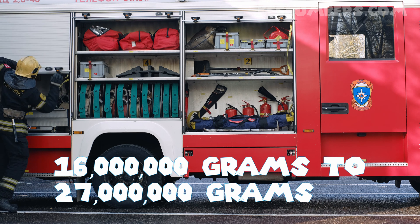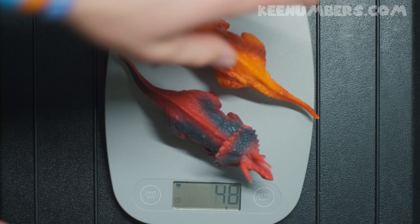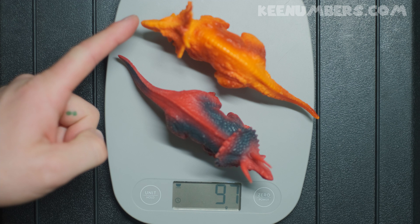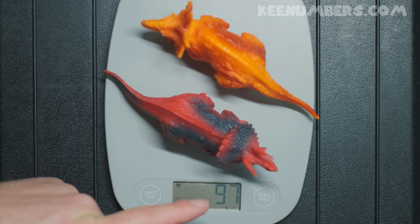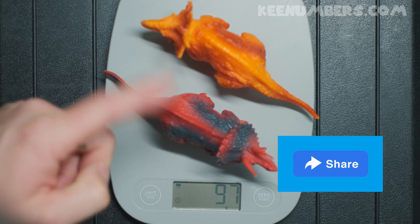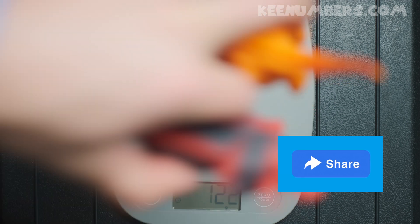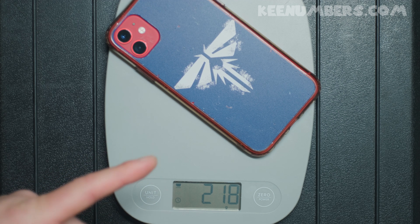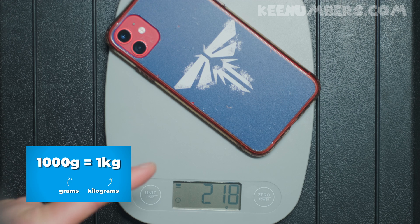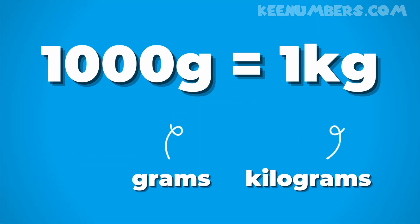And if you want to talk about just grams, that's about 16 million to 27 million grams. What if we have two dinosaur toys — a monoclonius with one horn and a triceratops with three horns? Together they are 97 grams. This phone has 218 grams of mass — not yet a full kilogram. Remember, how many grams are in a kilogram? 1,000, because the prefix 'kilo' means 1,000.